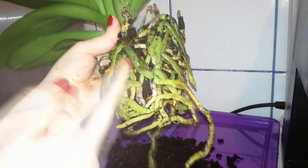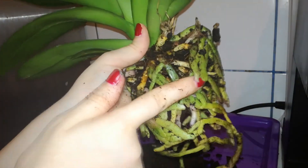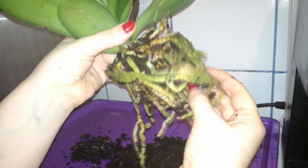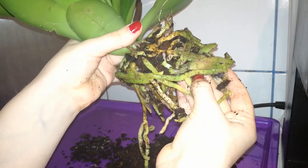As I can see I have a lot of root tips starting to grow, which is awesome. She will take hold of the new pot right away.